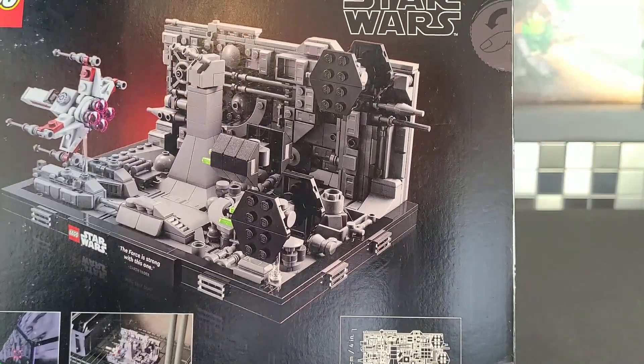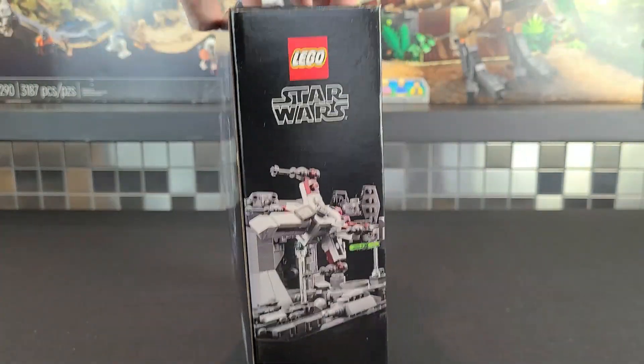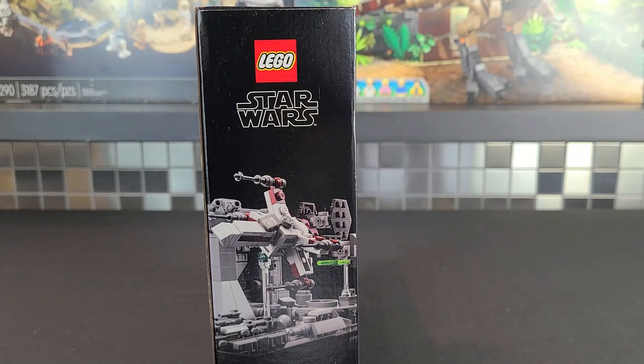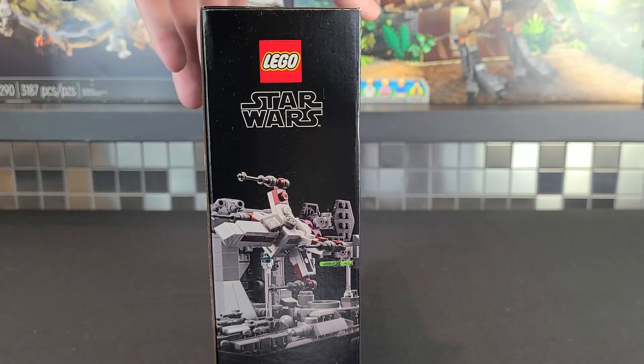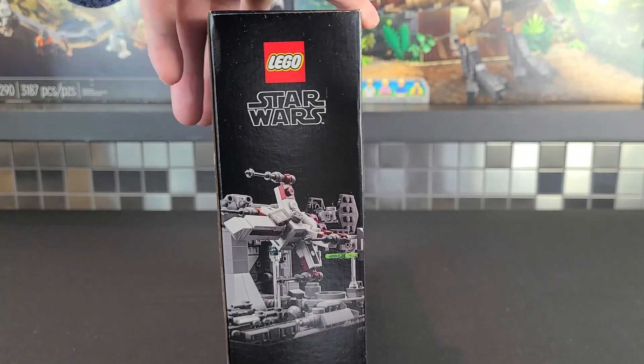There's also a bit more view of this set, and the size is shown in the bottom right corner. Moving to the side of the box, it shows Luke's X-wing. I love the fact that they're having scenes on the side of the box — if you want to display all your boxes you can do that.